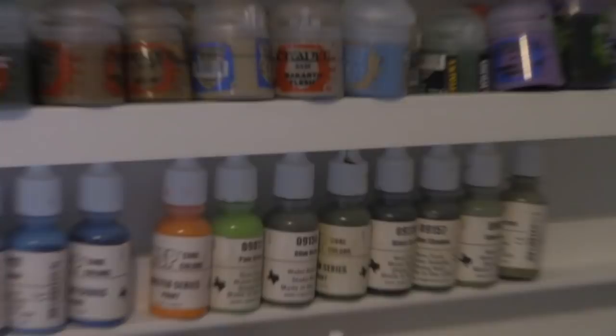Every paint job begins with a primer, and I recommend two. The first is Reaper Brush-On Primer, and the second is Citadel Standard Grey spray primer. Why brush-on? If you want to prime individual models without wasting spray, you can just brush it on. It also won't obscure details when you want a model to look really great. And you can use it indoors — an advantage in winter when humidity makes spray primer difficult.